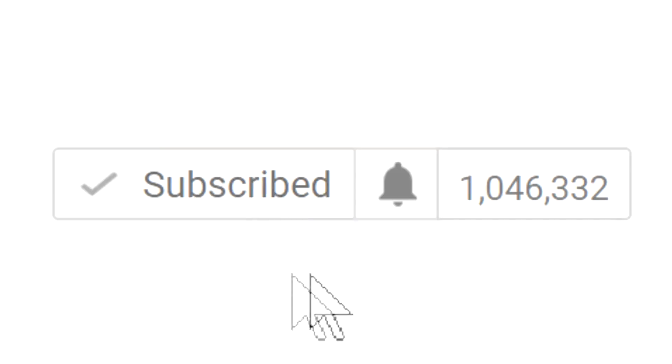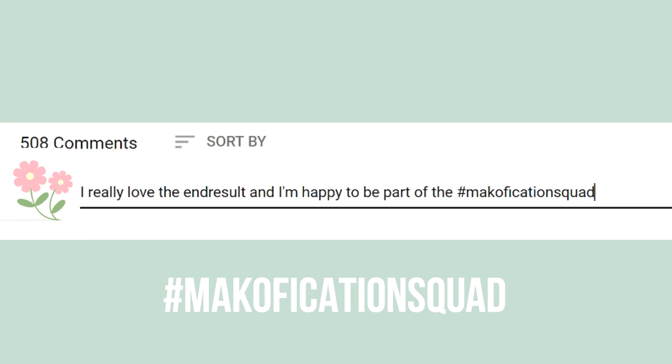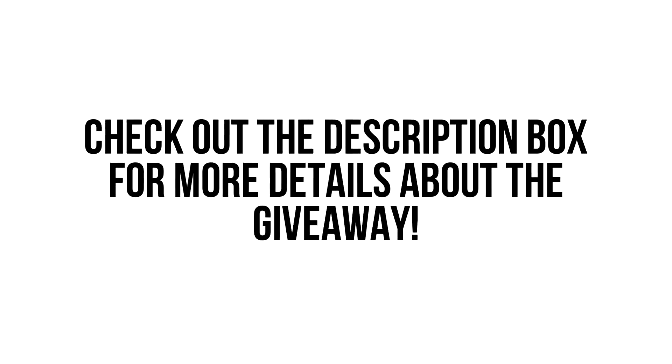Don't forget to make sure that your notifications are turned on by clicking on the bell and adjusting the settings, because YouTube likes to change stuff and make it more difficult to stay up to date. And for a chance to get a shout out and to win arts and crafts supplies in my ongoing giveaway, comment down below hashtag my vacation squad in the first 24 hours.